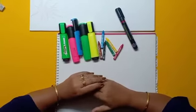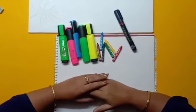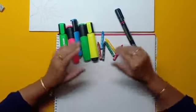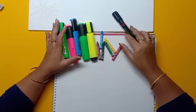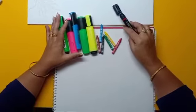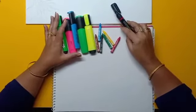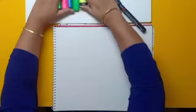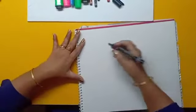Hello kids, I am Renu, your teacher from Millennium Family. Today I will draw some cute drawings using alphabets. Now I will start drawing, so please watch attentively so that you can draw the same. Okay, let's start.